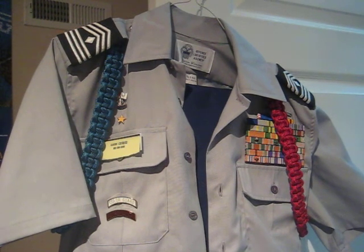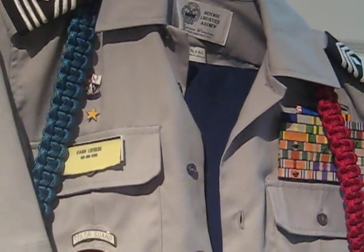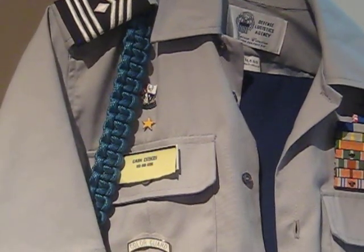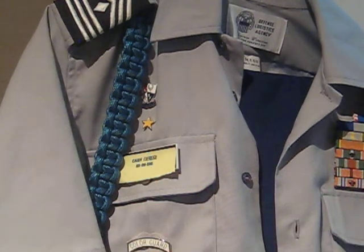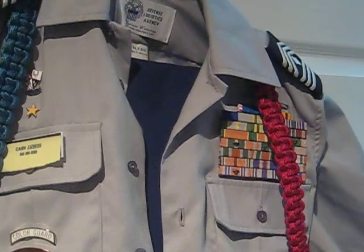As you know there is no garrison cap with the blues. So everybody has been issued berets and they should be coming in soon. But right now this is what we've got so far. As you can see you have your honor unit with distinction star and your unit crest. Your name tag, your tabs. Pretty much everything is set up the same.